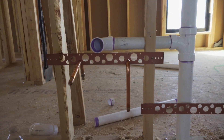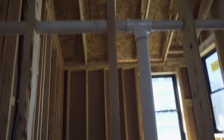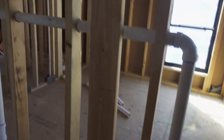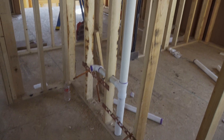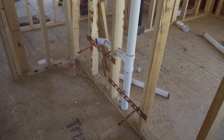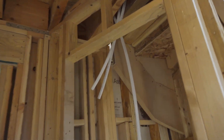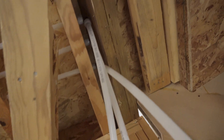Starting to stub out the supply lines and the drain for the vanity. This is the supply water lines for the water heater, and we're also going to have an outdoor spigot here.